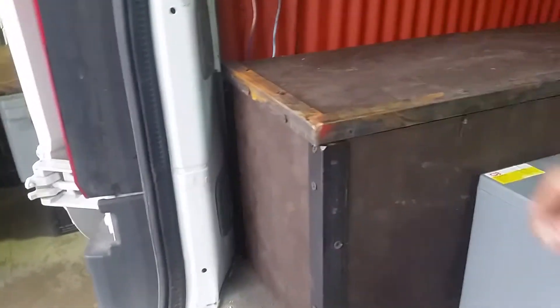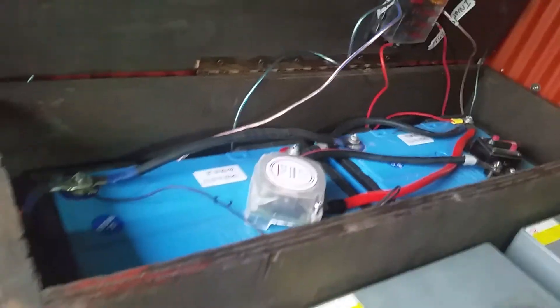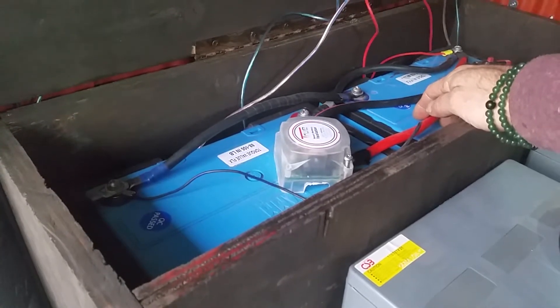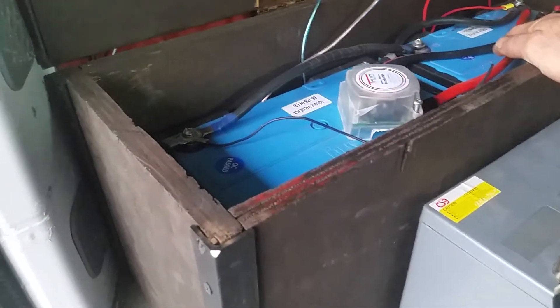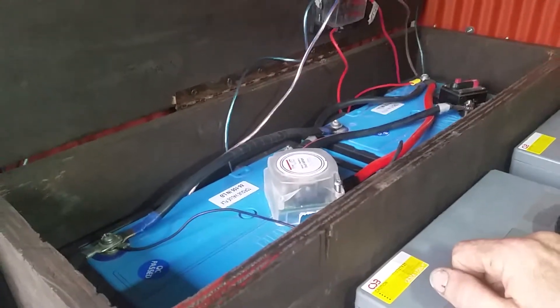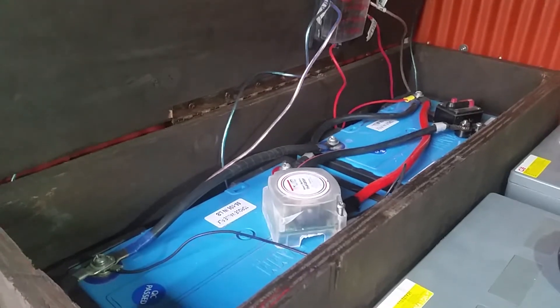This van's already wired up with batteries, and I made a durable box around them so I can pack gear back here without worrying. What we're looking at are two big deep cycle batteries — two 90 amp hour batteries. Tied together positive to positive, negative to negative, it doubles to 180 amp hours total.